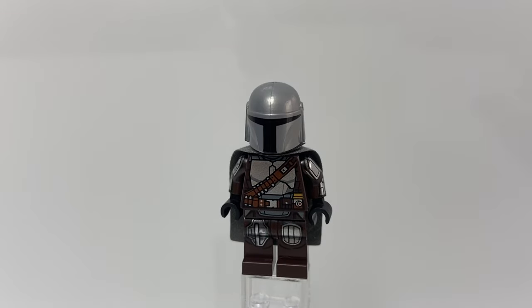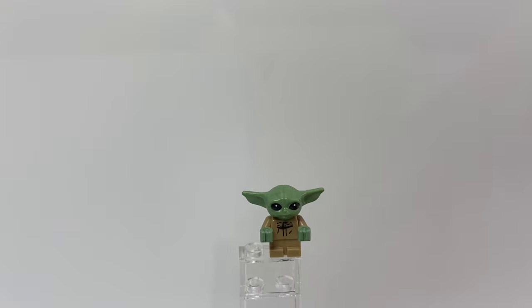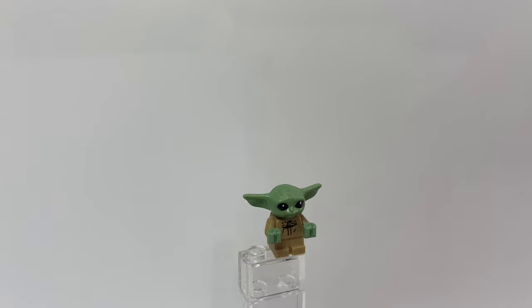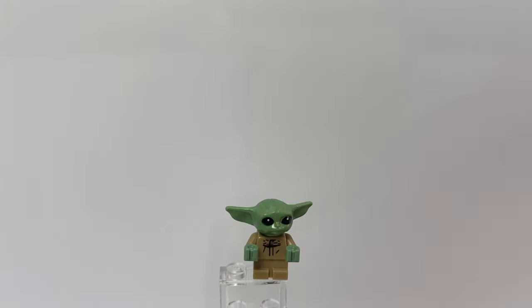If we move that cape, there's some more printing on the back. Under that helmet is just a black head. So that is The Mandalorian. Here is The Child, or Grogu, or Baby Yoda — whatever you want to call it. You can see a small amount of printing on his torso; this is one of the baby minifigures. You can also turn his head 360 degrees. Unfortunately, the legs and arms are not movable.